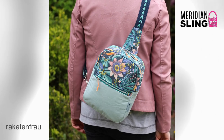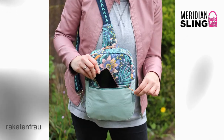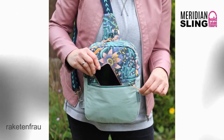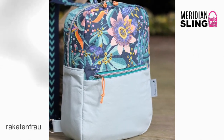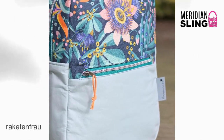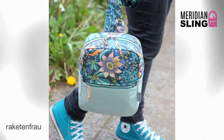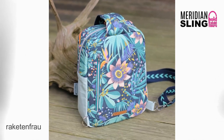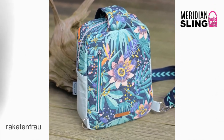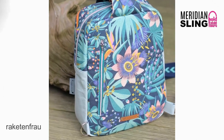Hello everyone! This is Susanna from Hold It Right There Sewing Patterns. Welcome back to my video tutorial series for the Meridian Sling. To make the Meridian Sling, please purchase the sewing pattern available on my website linked below. In this video, I will walk through the steps for creating the front and back zipper pockets on the bag exterior. Grab your pattern instructions and follow along with me now on page four beginning with step three.